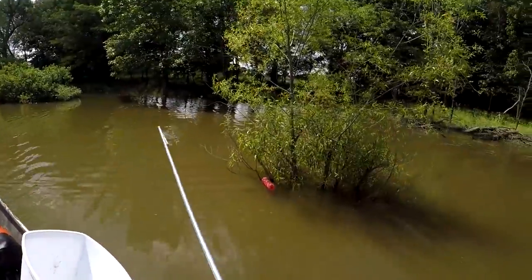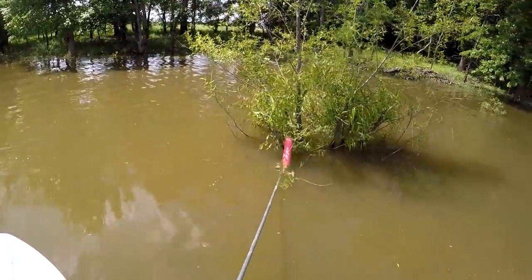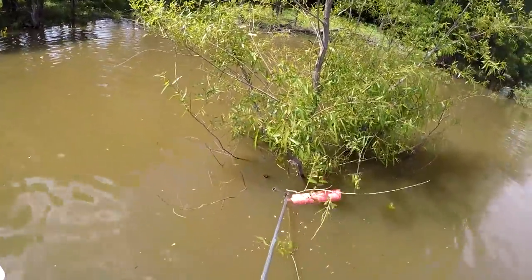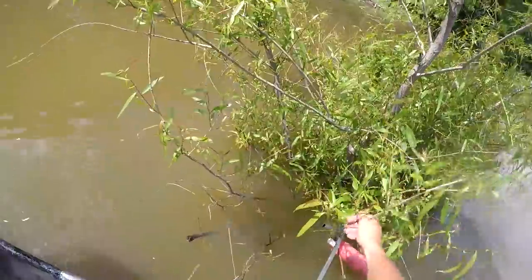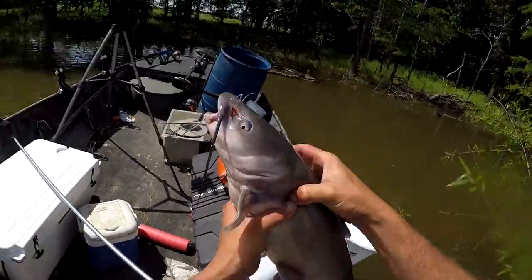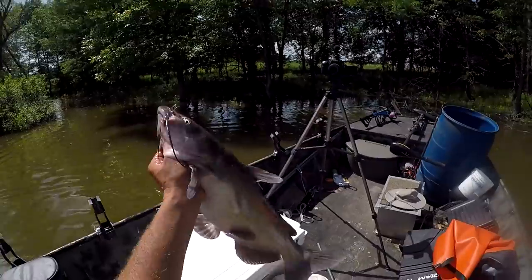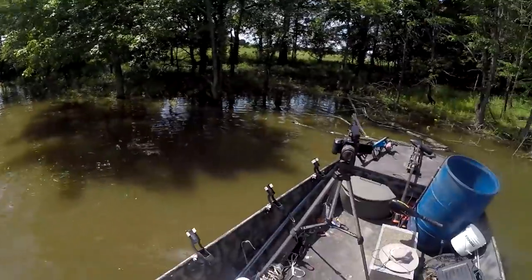All right, we've got a fish here - see if I can get him out of the bushes. Lost him for a second - there we go. That's the big fish right now, that's probably six or seven pounds something like that. Throw him in there, and I see one more out there that's moving around.